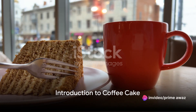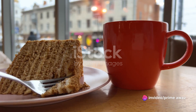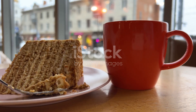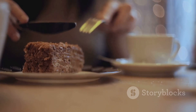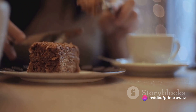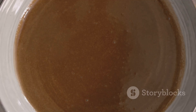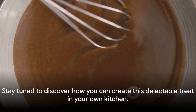Ever wondered how to make a simple coffee cake at home? Today we're diving into the world of baking to explore this very topic. Picture a cake that's easy to make yet bursting with the rich warm flavors of coffee and sweet crumb topping — a classic favorite that never disappoints, whether you're enjoying it with your morning cup of joe or serving it as a sweet treat for guests. The beauty of this recipe lies in its simplicity and the comforting taste it delivers.